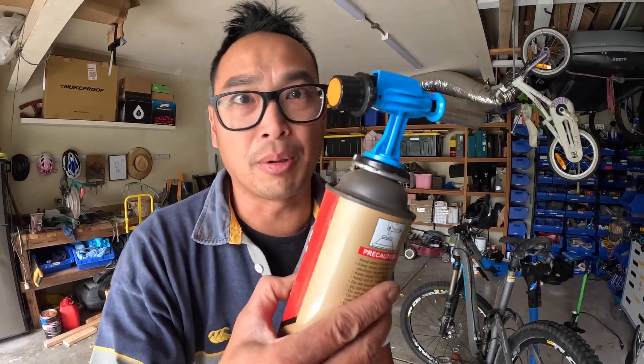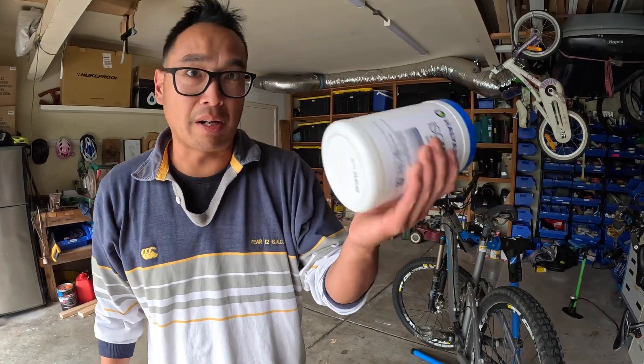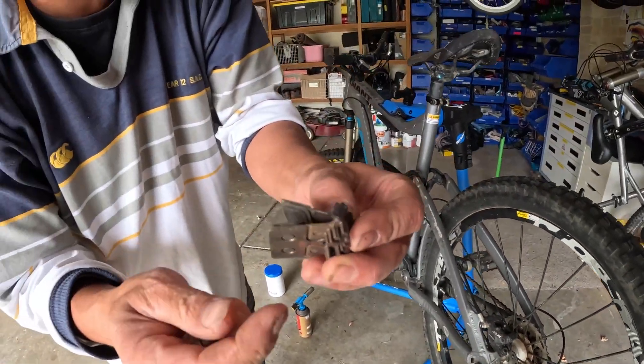For this exercise you just need two things: a little blowtorch and a bit of isopropyl alcohol wipe. What you're going to do is simple - rip these brake pads out and just check them while you're there.